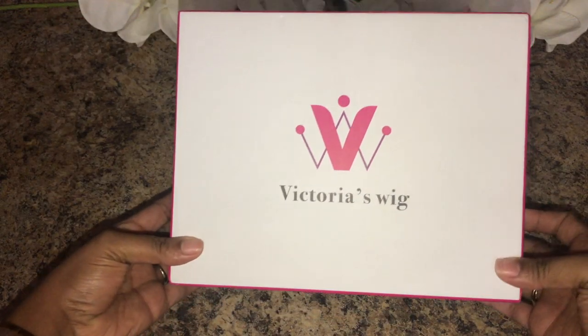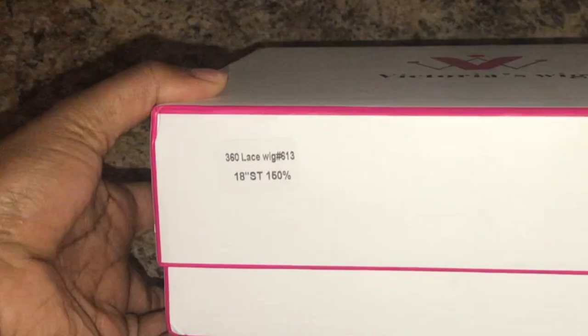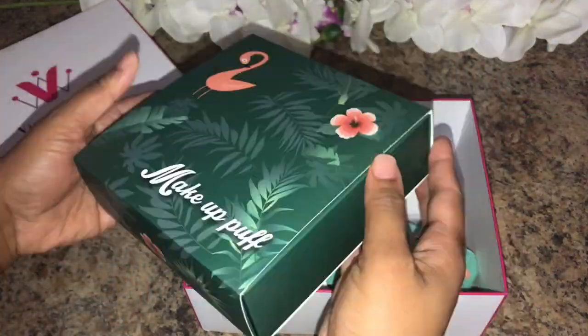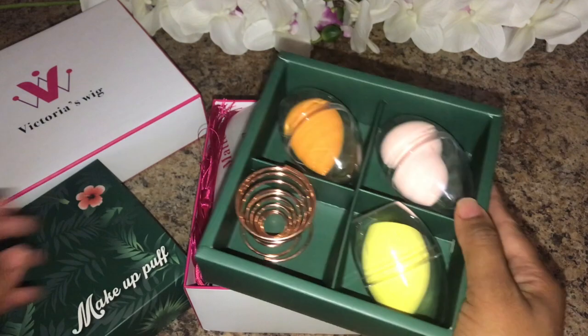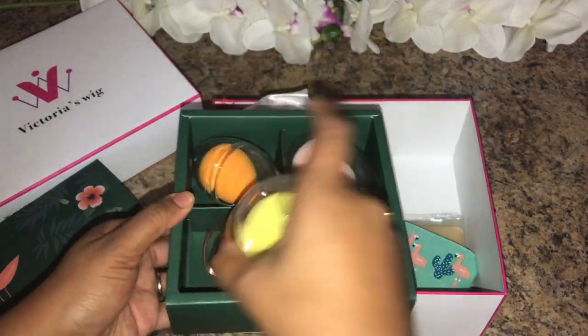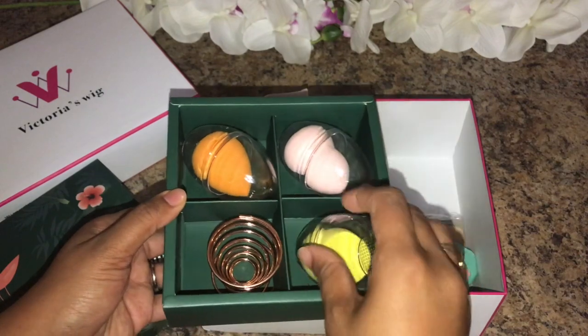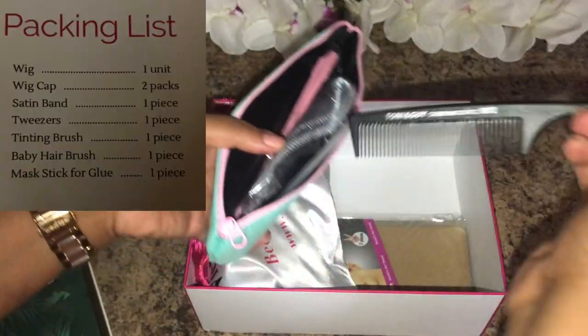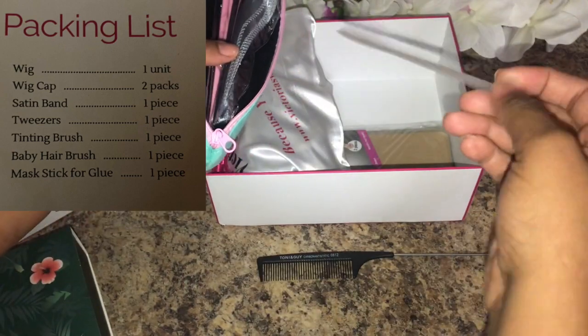Hey everybody, it's your girl TT Does It All, and this is Victoria's Wig — a 360 lace wig. I'm just opening up the box and showing you what came with it, and a lot came with it ladies. There are makeup sponges, for you guys who love your makeup, because I love my makeup.